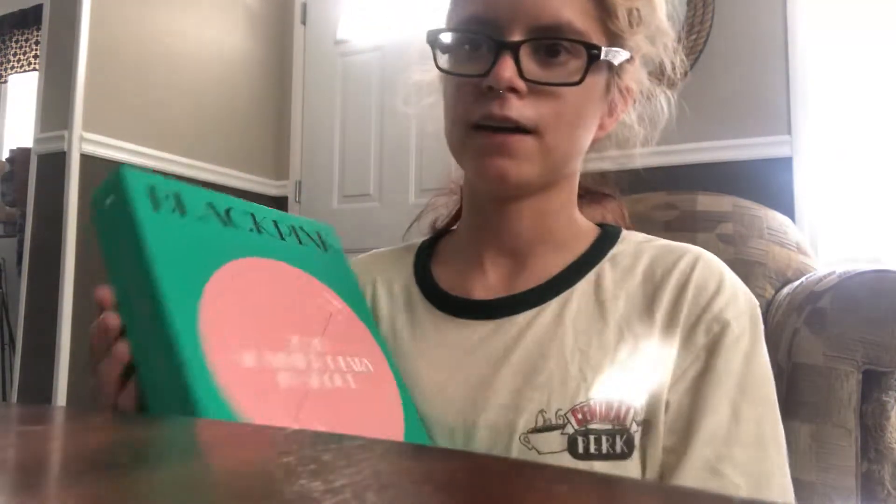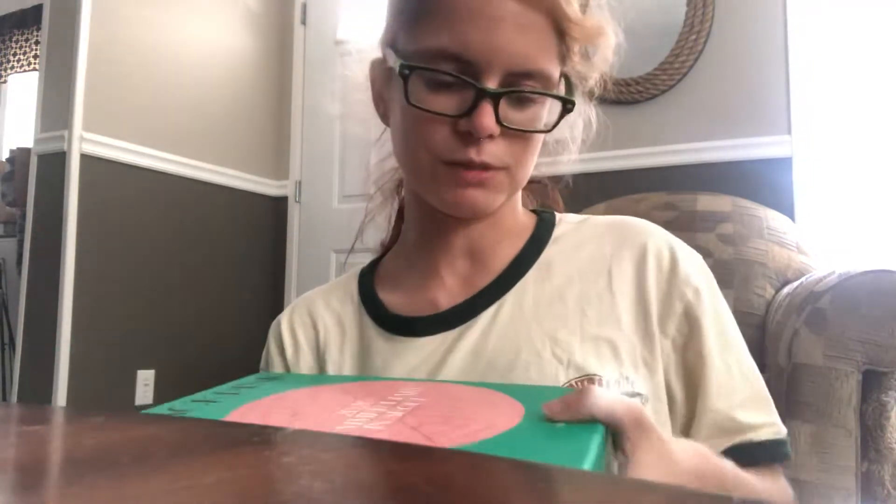I'm gonna go ahead and open it. It's a little hard to open these things sometimes without messing it up.